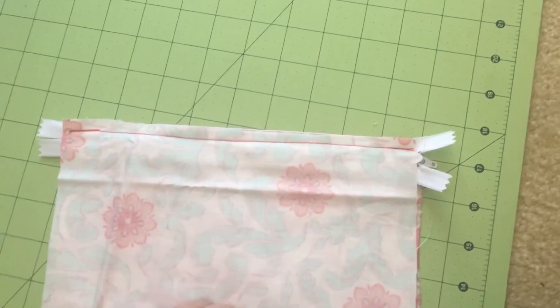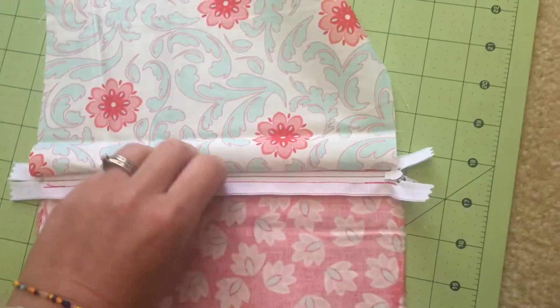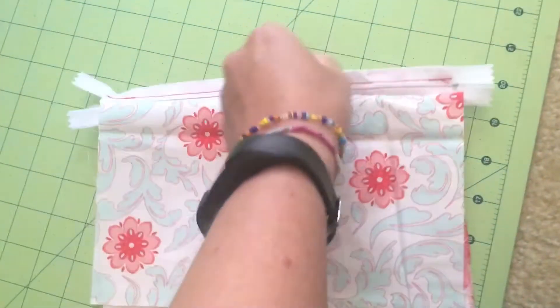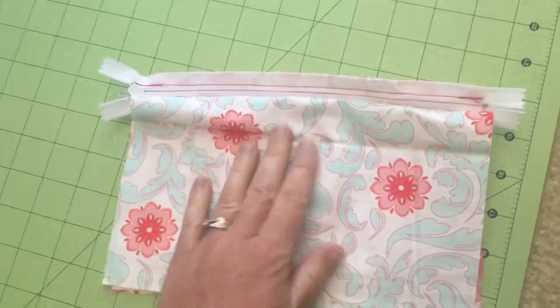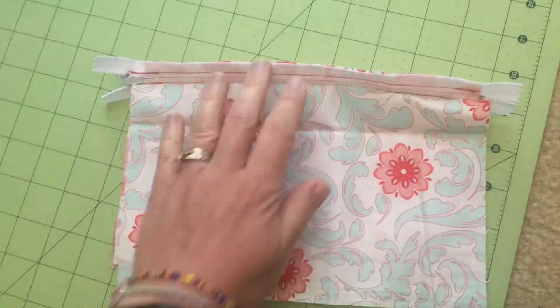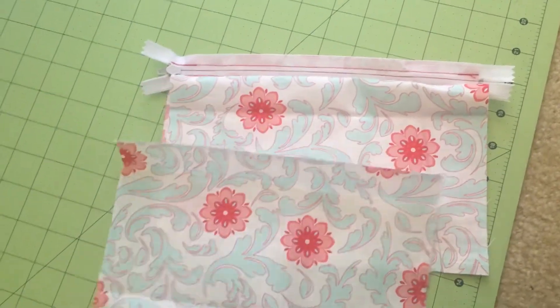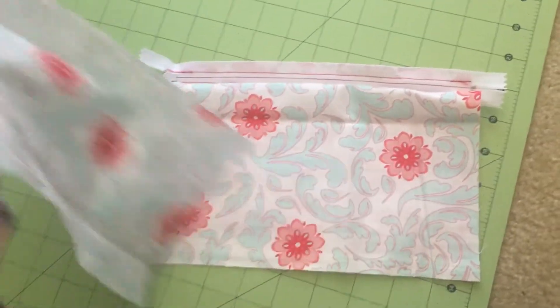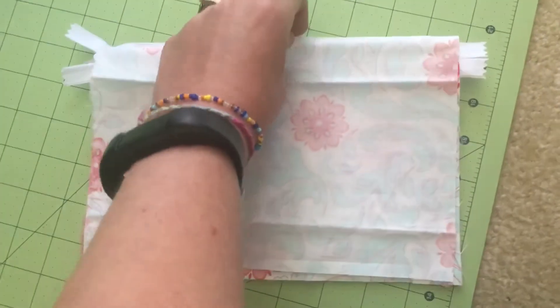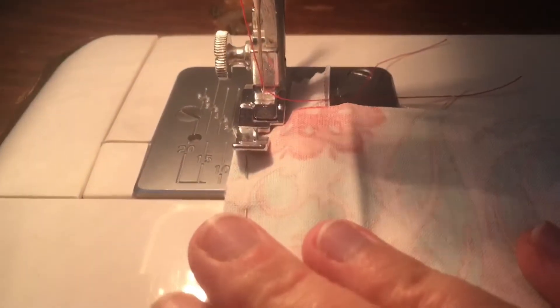After sewing, open it up and flip it over — now we have the wrong side of the zipper and the right side of the inside lining. Take the other inside fabric piece, flip it to the wrong side, and sew it again, lining up the top of the zipper along the edge. Get it as close to the zipper as possible.